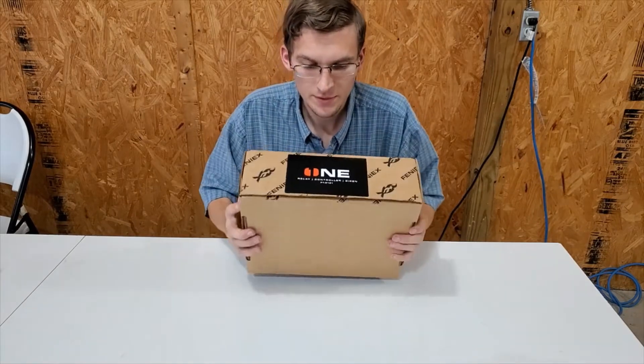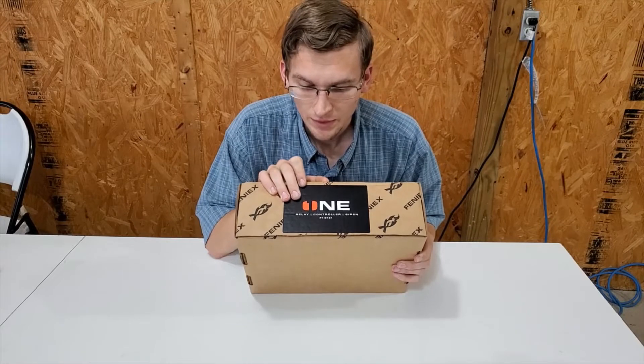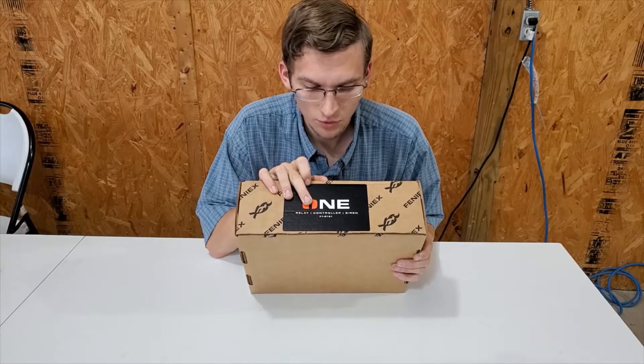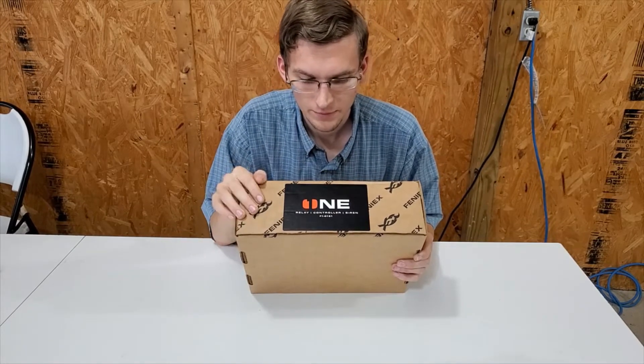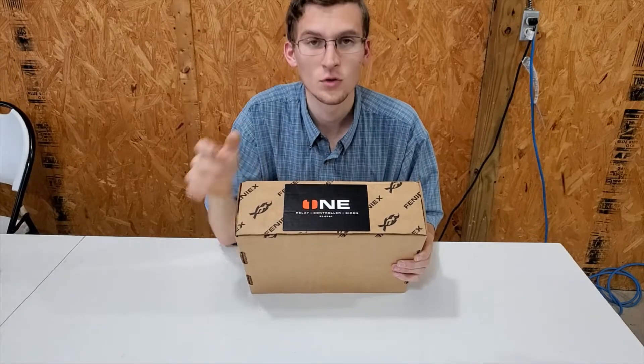When you get your Phoenix One, it's going to come in this box. It says Phoenix One here — relay, controller, siren. Got the model number F1-01-21.